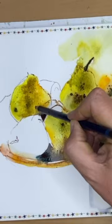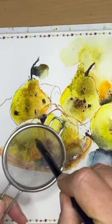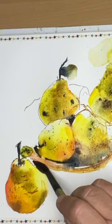Keeping everything super loose — it's so much fun and you can really explore the medium of watercolor just using these very loose techniques.